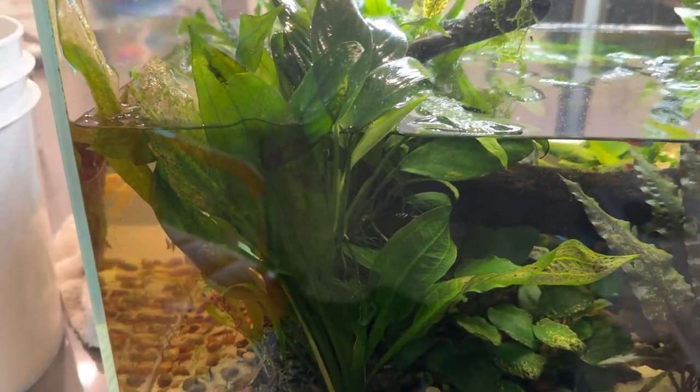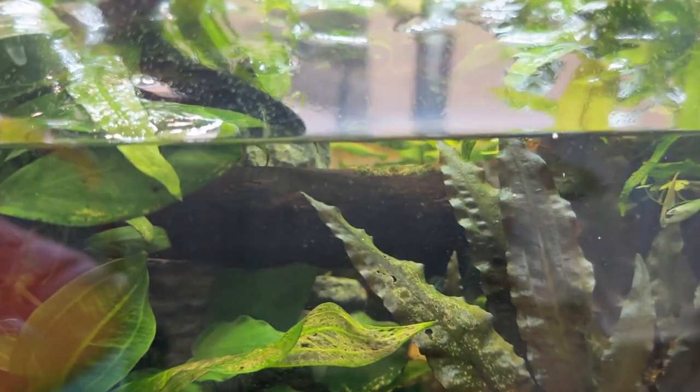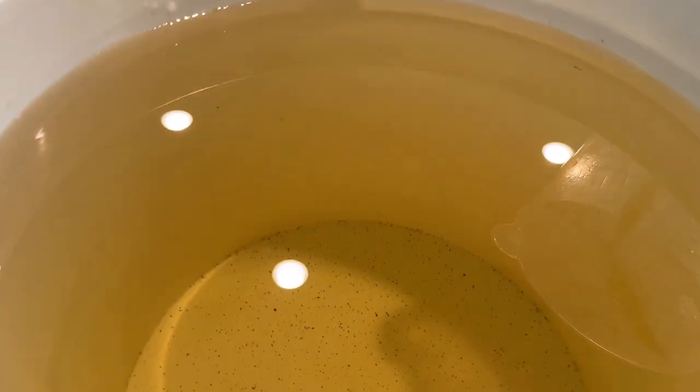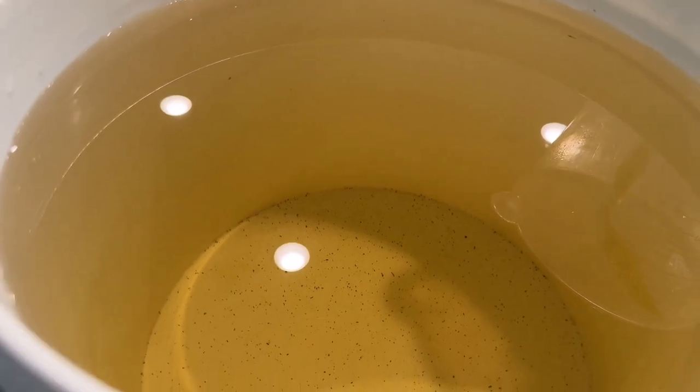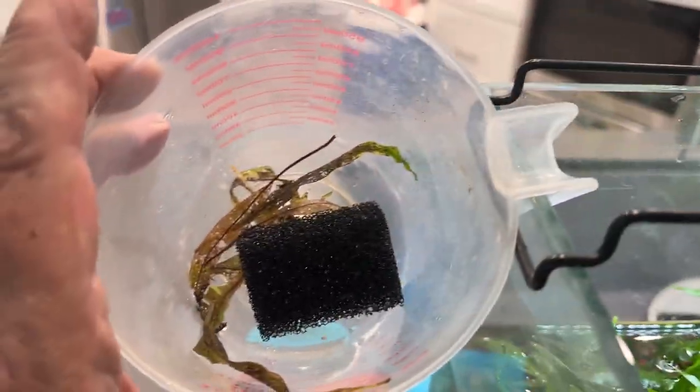Here's the tank water that came out — a lot of tannins in this from a chunk of mopani wood in there. I'll throw that on the patio plants — never throw this stuff away. I pulled off some dead fern fronds to clean it up a little bit.